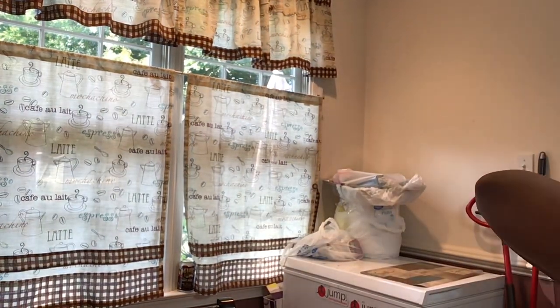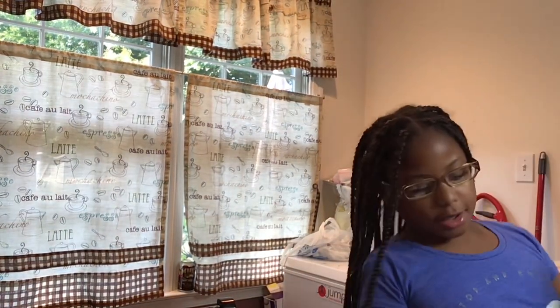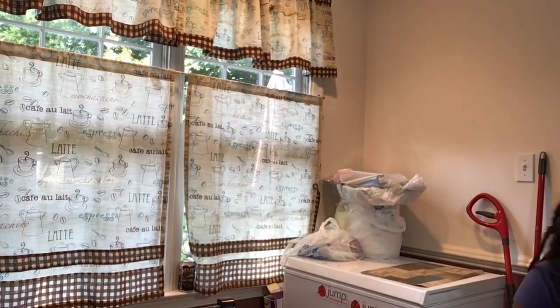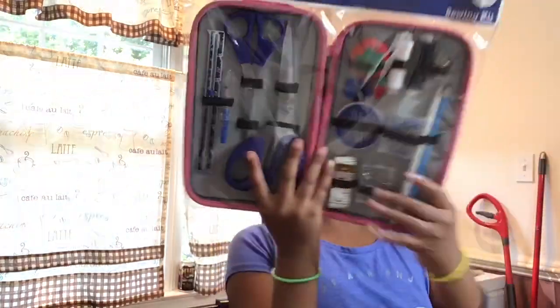It is out of the box. I love it — upper threading. And it already has some stuff on the side of it, which I love. Then I have this kit right here that I'm going to show you guys what's inside of it.